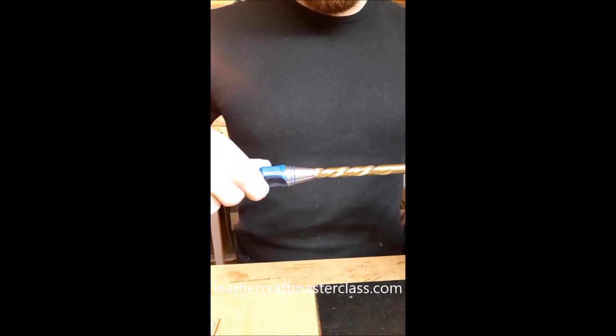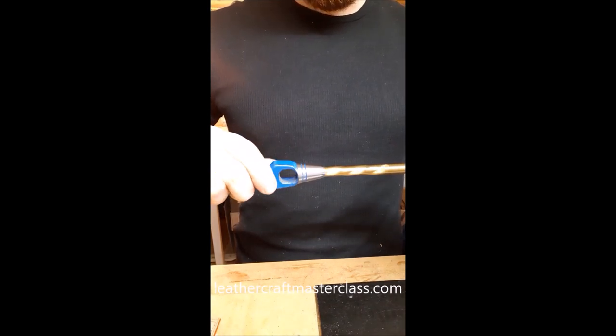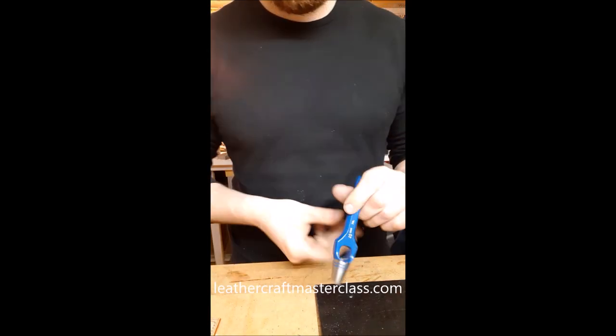Here I'm chucking a drill bit — this is a 10 millimeter wad punch and it's a 10 millimeter drill bit — so just cleaning up the inside, making sure it's accurate, essentially just blueprinting each one.